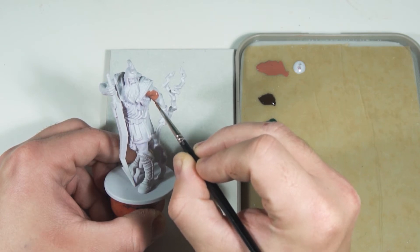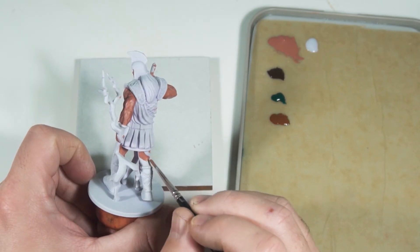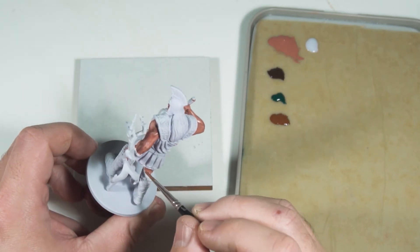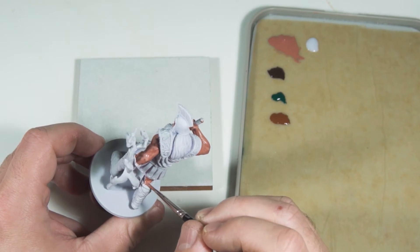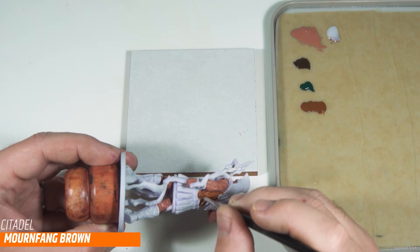For the skin I'm using Bugman's Glow. I'm going to shade down in the shadows with some cooler tones later on, but this is going to be the mid-tone for our flesh. I'll highlight up with Cadian Flesh Tone and maybe get some basic skin tone from Vallejo in there too.